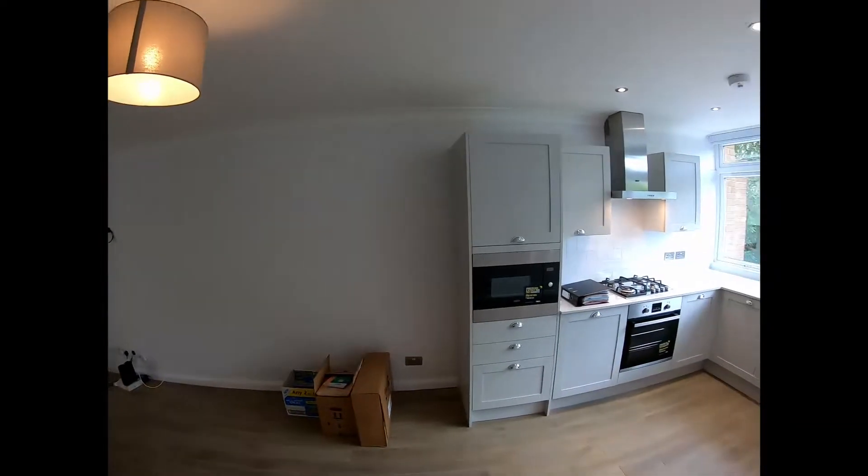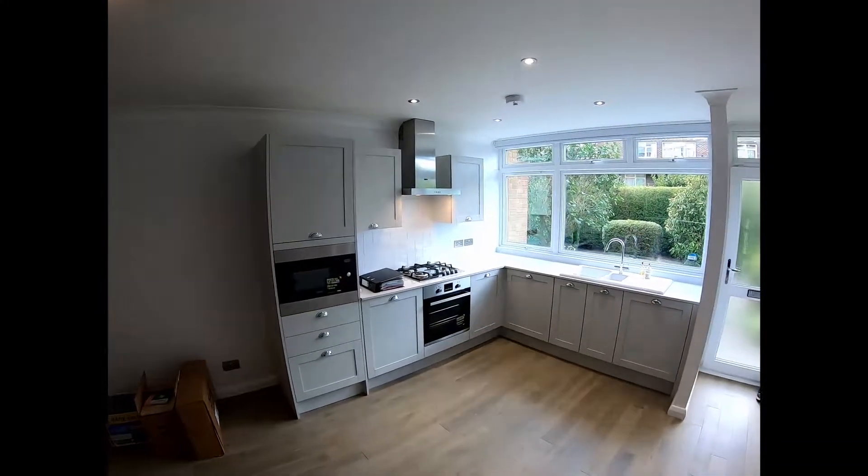Hello everyone and welcome to the second part of this video. We have finally finished this two-bedroom refurbishment and I'm going to walk you around and show you everything that has been done here, testing out the GoPro.